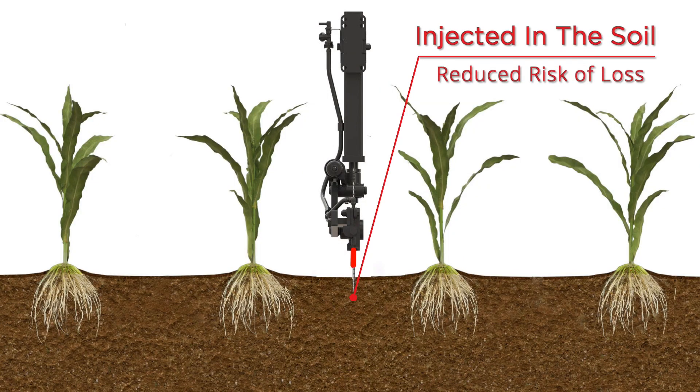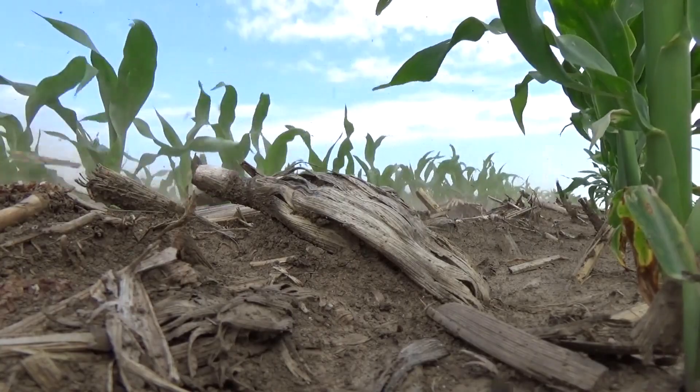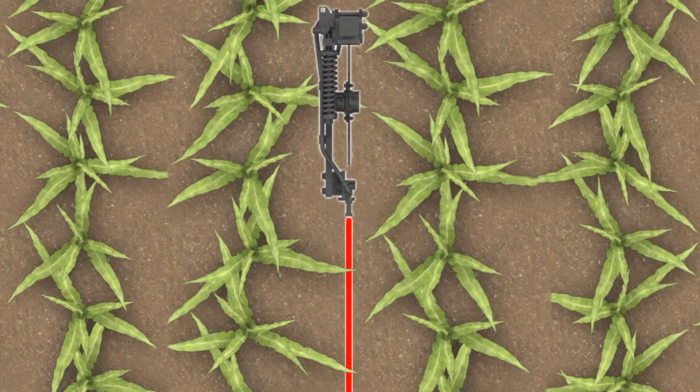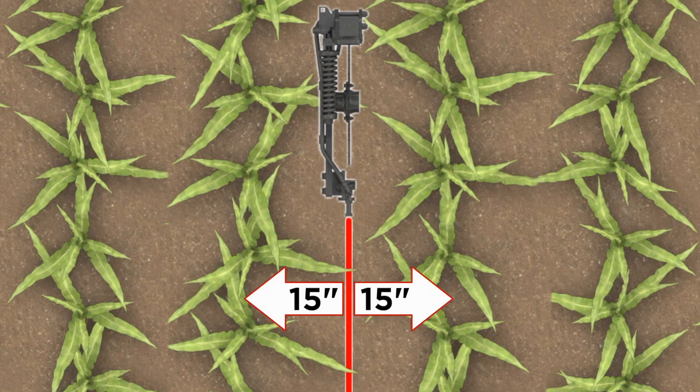By injecting into the soil, the risk of losing nitrogen due to volatilization is reduced. The single coulter system is a common practice for many growers, but keep in mind we are injecting down the middle of the row. For example, if the plants are on 30 inch rows, the nitrogen is being injected 15 inches from each row.